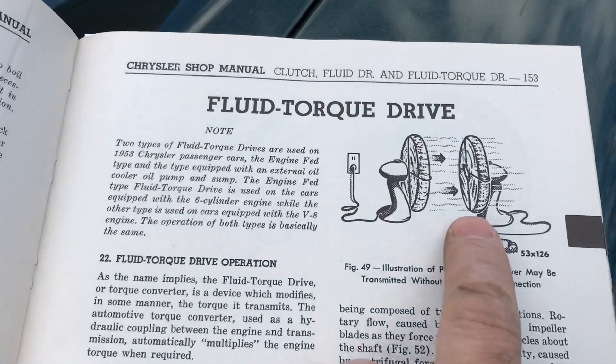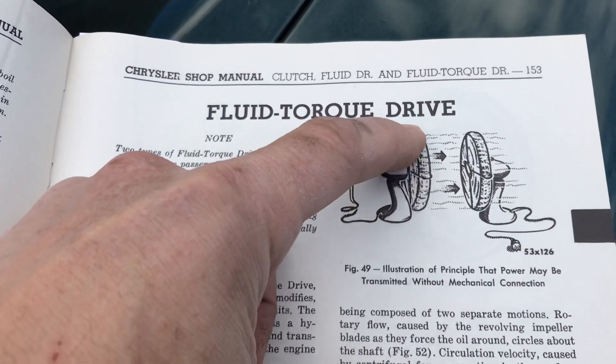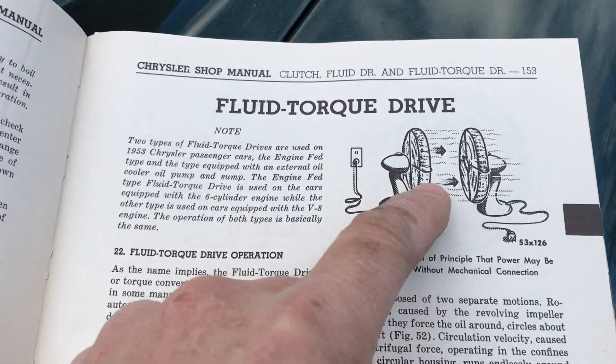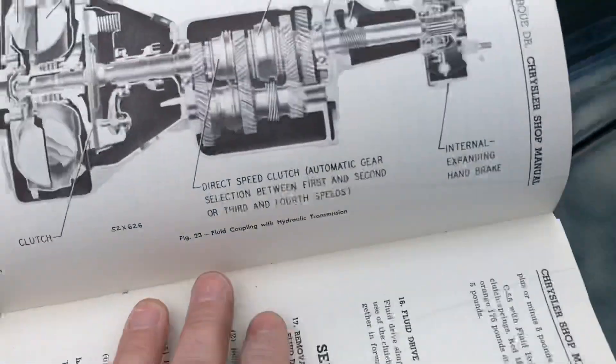This is what a torque converter or fluid drive does: it moves oil. As the torque converter spins, it pushes oil over and turns the other half of the torque converter, so there's no direct connection between the two halves. Let's pretend this half of the fan is on the back of the engine spinning with the engine, and this side is connected to the transmission. There is no direct mechanical connection — the power travels through a fluid coupling, which is called either a fluid drive or torque converter.